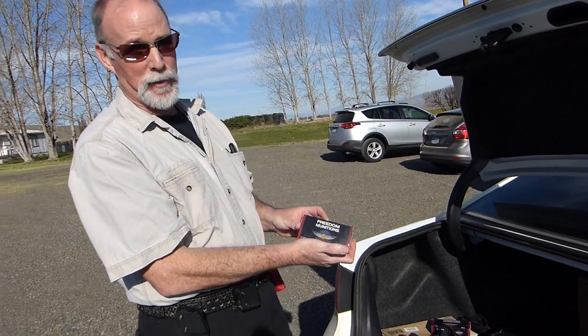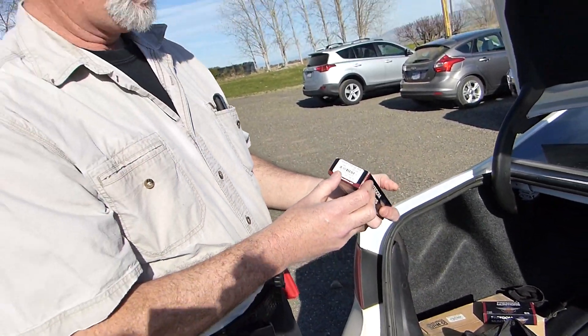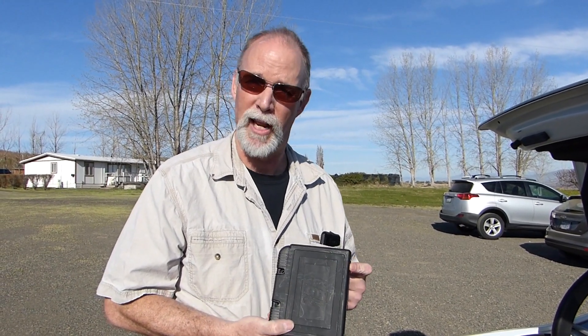As always, Freedom Munitions. This is their new-manufactured 115-grain round nose. I wanted to give the gun a good fighting chance — I wasn't going to use hollow points or something weird. It's a $230 pistol. Let's see how it works. Break it in with this, and then naturally at the end I'll test four, five, six brands of ammunition, including some defensive ammo, which is the intended purpose of this pistol anyway.